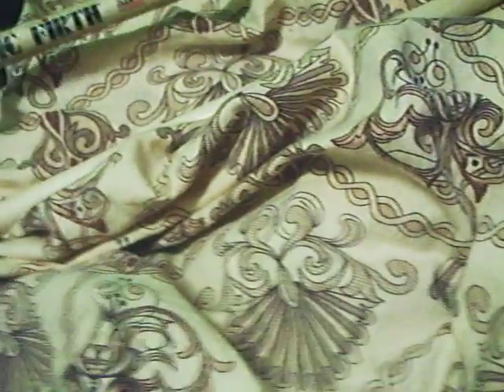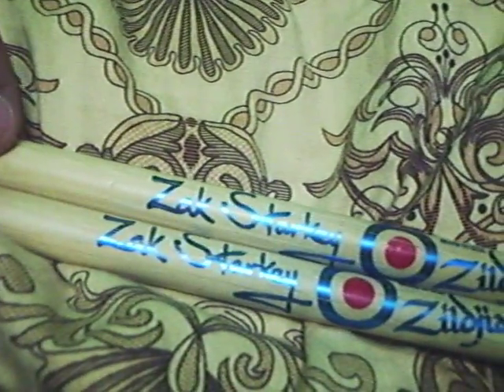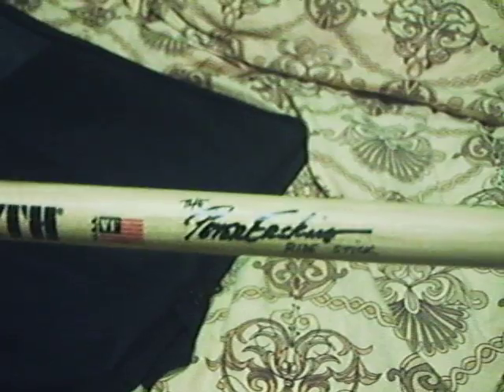I got a Zildjian signed by Zach Starkey, the son of Ringo Starr — the Rolling Stones stage drummer, or the Beatles, I don't know. And this Vic Firth drumstick signed by Peter Erkin. I don't know where the other one is — I'm losing drumsticks, oh my goodness.